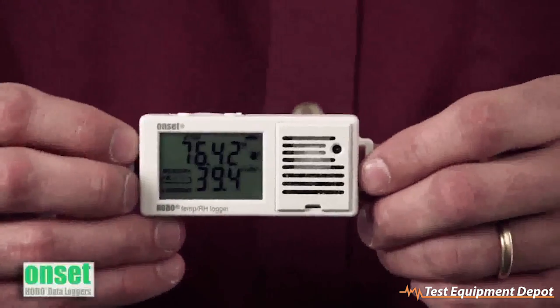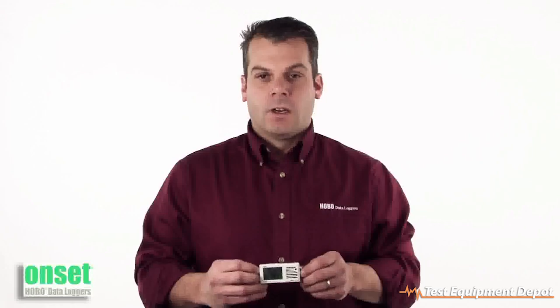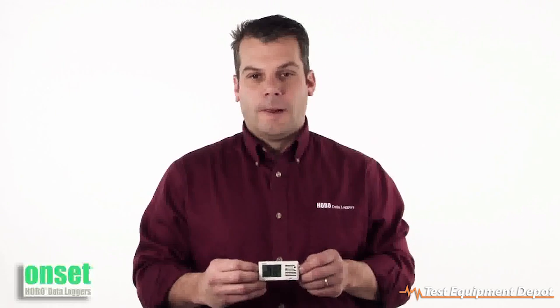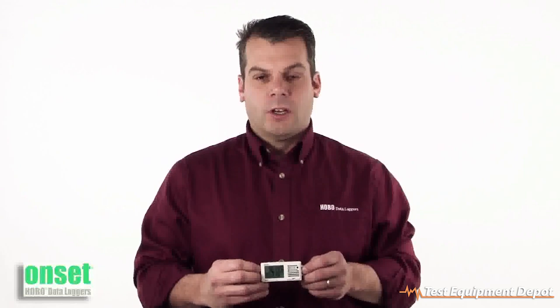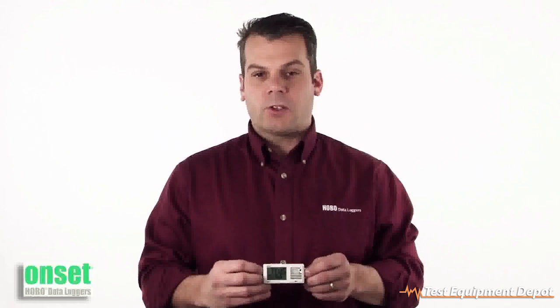This particular unit is part number UX100-003. The temperature accuracy is plus or minus 0.4 degrees Fahrenheit or 0.2 degrees centigrade. The relative humidity accuracy is plus or minus 3%, the relative humidity range is from 15% to 95%, and it has the ability to store 84,000 measurements.